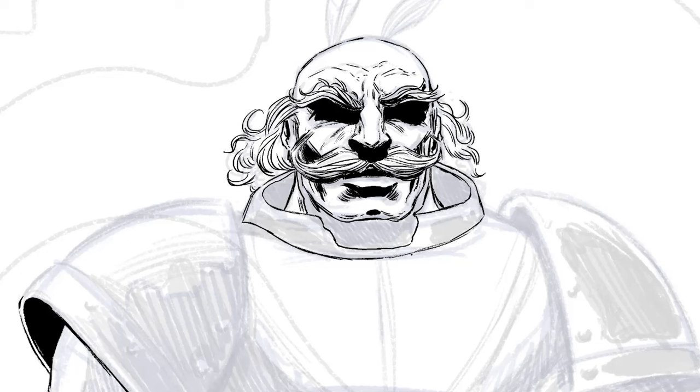Once I move down to the collar, this is the first time you'll see me really black in a large area. What I'm doing is closing off the inks within that area and using the selection tool — the magic wand in Photoshop — to select inside. I expand that selection just a little bit, which I have mapped to an extra mouse button, and then fill it in with black using the fill option in Photoshop.